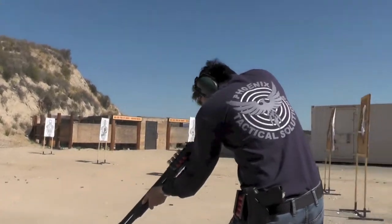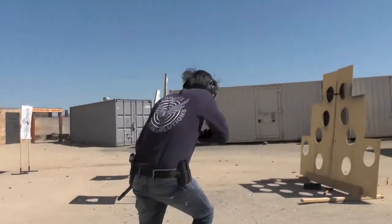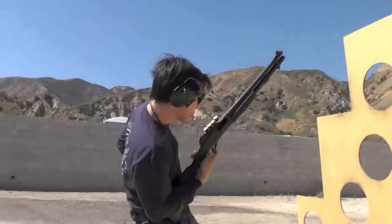Ready. Fire. Save six inches to the left of your left foot, muzzle down range. Port load.